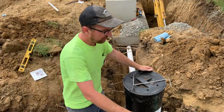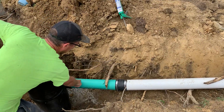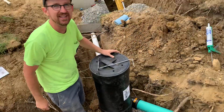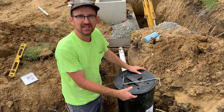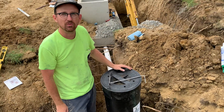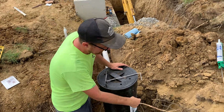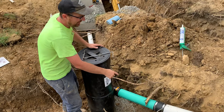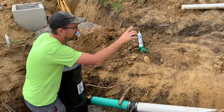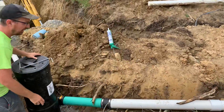We have our downspout drain line coming in here. This is four-inch SDR 35, which is what fits this belled end — it's a belled and gasketed fitting on the YZ. You will need four-inch SDR 35, also called four-inch thin wall. It's a sewer and drain pipe. That is what fits inside that gasket, inside that bell. We adapted it to our schedule 40 four-inch drain line from the downspouts with a four-inch rubber no-hub coupling right here.